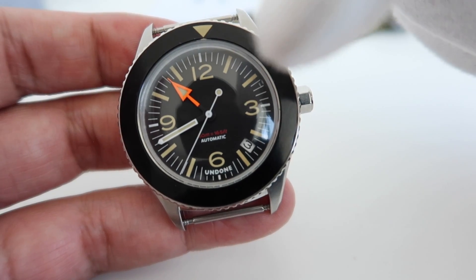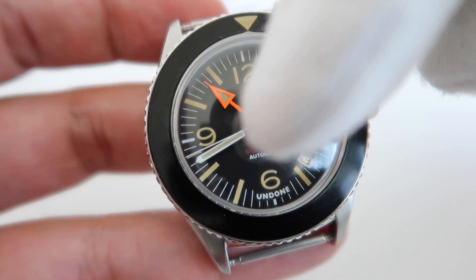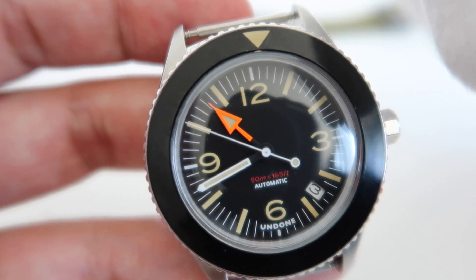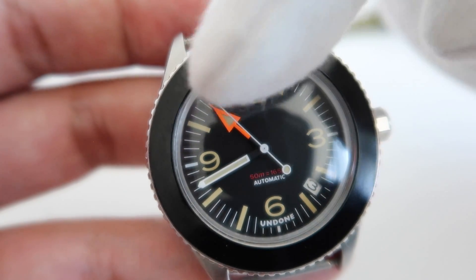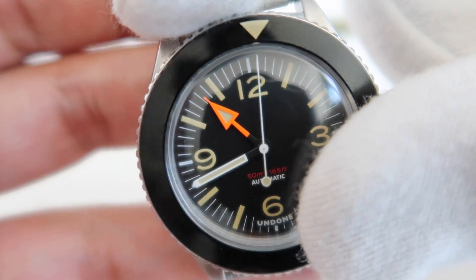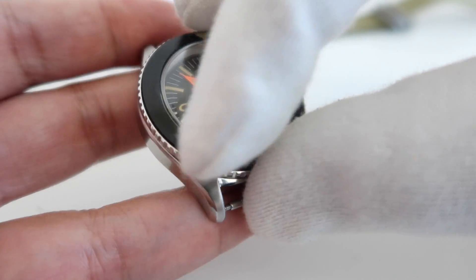The dial is very reminiscent of something you might find on a Bell and Ross or a Panerai. Then you've got seconds and minute hands, and check out that bright orange hour hand — that's a nod to something you might find on the Rolex Explorer. That style of hand is typically used as a GMT marker on a dial, but they've used it on the hour position, which I think looks really really nice and adds some real strike to the dial.